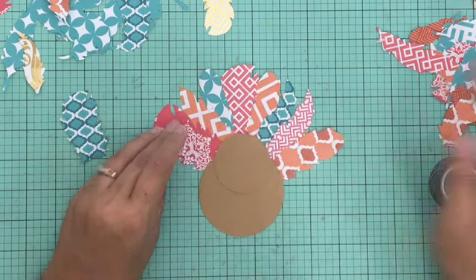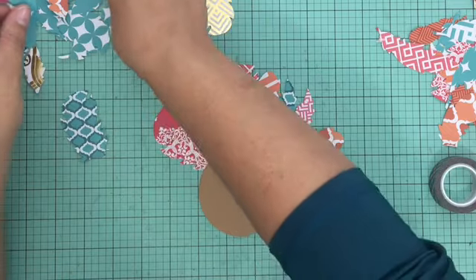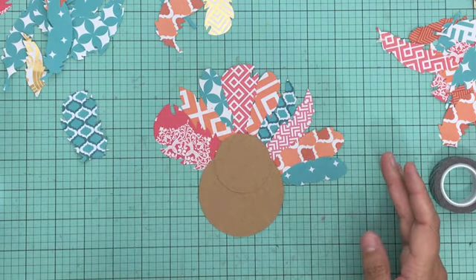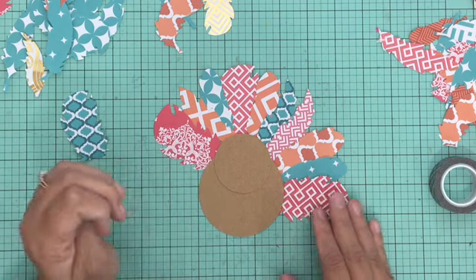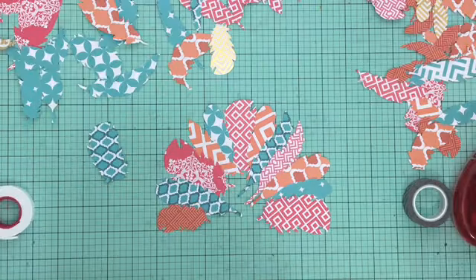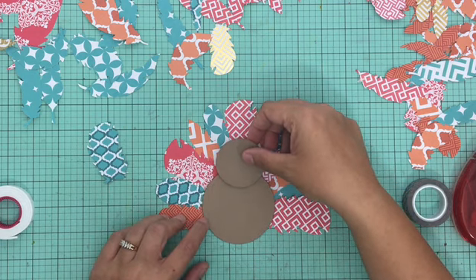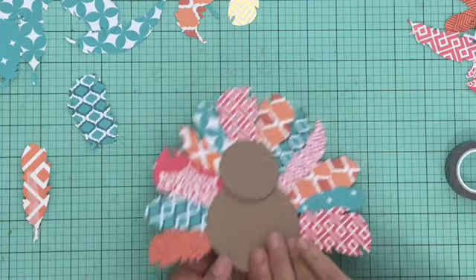For the body of the turkey, I have a two-inch circle and a three-inch circle cut out of craft cardstock. The two-inch one is his head and the three-inch one is his body. I'm going around and filling in his body space with feathers to create the feather part of the turkey. Once I've got the feathers laid out just how I want them, I'll add some adhesive to the back of my circles and secure those onto the feather part so it all comes together to look like a turkey.